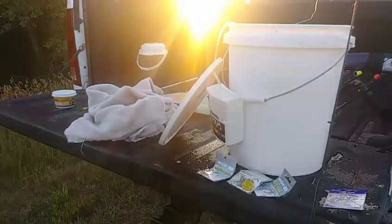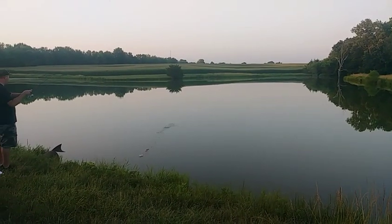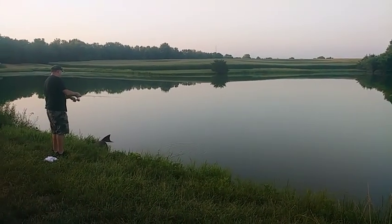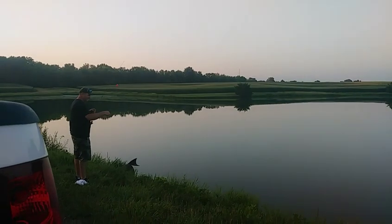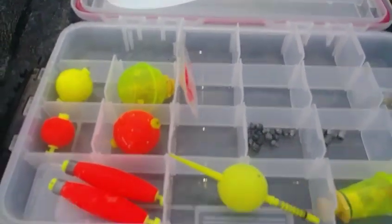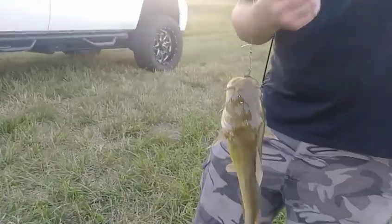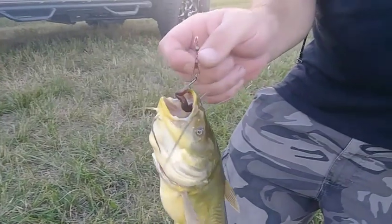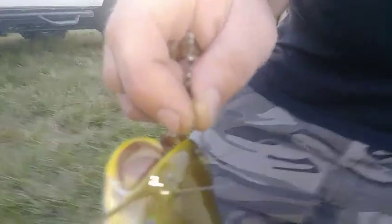We'll hook up this rig on my pole and go after another big bullhead. Got a bullhead on the rig on the circle hook — he's caught right in the top of the mouth. They won't swallow the hook down that way. I like to use clips on them just in case they do, so I can cut the hook off and throw a new one on. Look at him — his tail's gone!